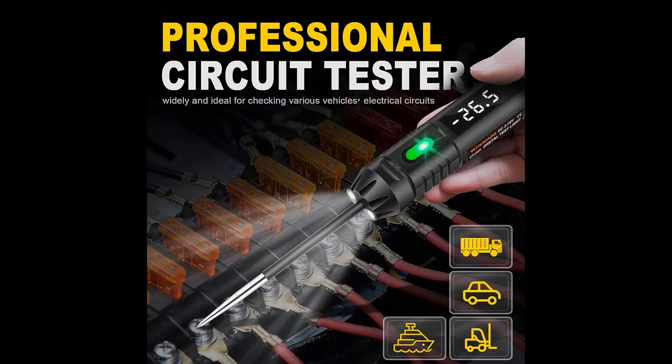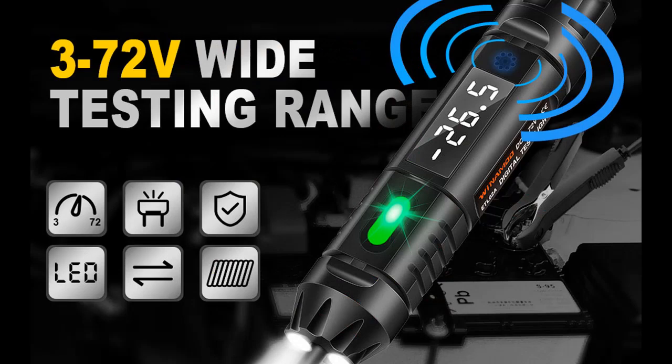This is a bidirectional voltage tester with two colorful LED lights and a buzzer for volt polarity indicating. The red light will be on for positive and the buzzer sounds once. The green light will be on for negative and the buzzer sounds twice.